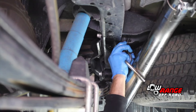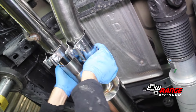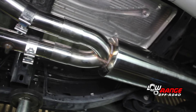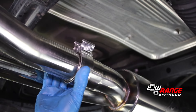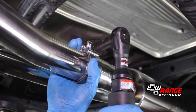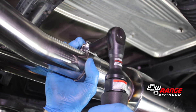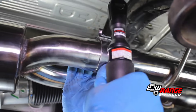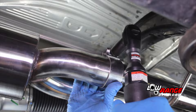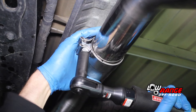Now that all the exhaust pieces are positioned close to where they will end up, make any needed adjustments to ensure that the exhaust system is not going to touch any other components. Once all the components are positioned correctly, tighten the clamps using a 15mm socket. Beginning at the front of the muffler, tighten the driver side clamp — be sure the clamp fits squarely on the pipe and do not over tighten. Next, tighten the passenger side clamp, the muffler outlet clamp, and then the clamp joining the two tail pipes.